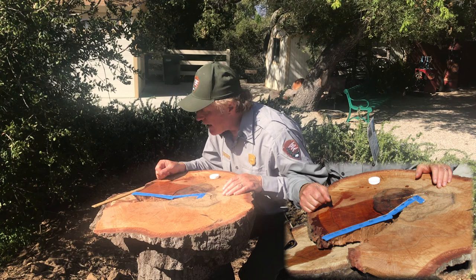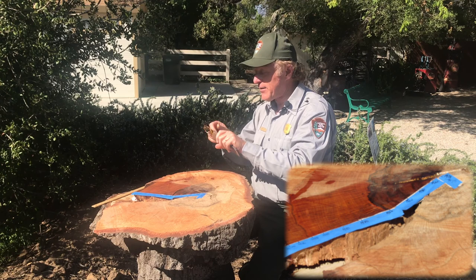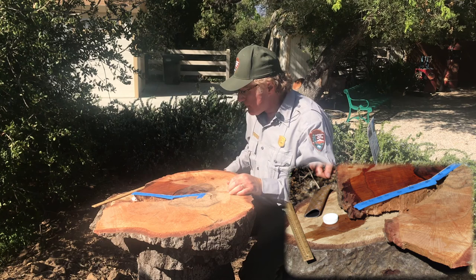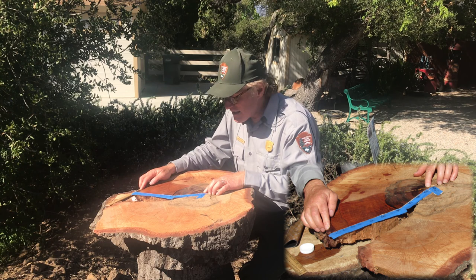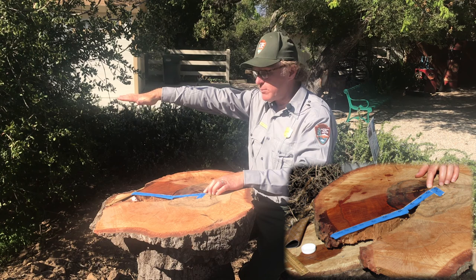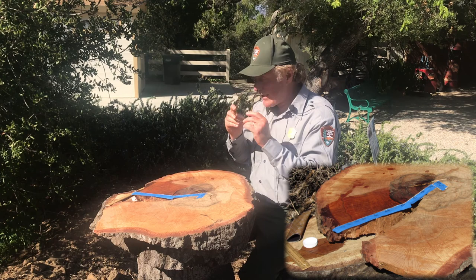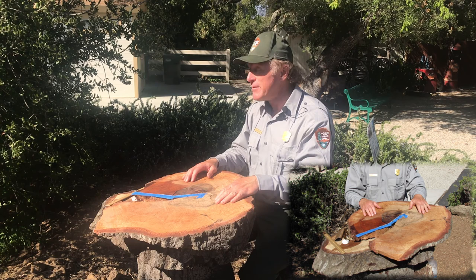Every year the outer bark gets a little thicker and lays down one more ring. Because we have seasons and trees grow different wood early season and late season, you get a break when one season ends and the next begins — that's what creates a visible ring. On ring diffuse wood like this, it's kind of hard to see, but if you sand it carefully, wet the surface, and use reading glasses or magnifying glasses it helps. I went and bought the highest powered reading glasses I could find to use for counting. This whole tree from outside to center is about 12 inches.